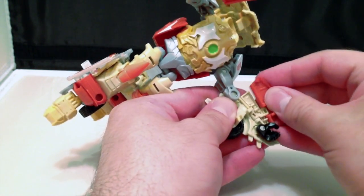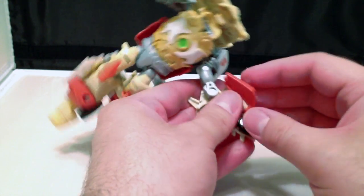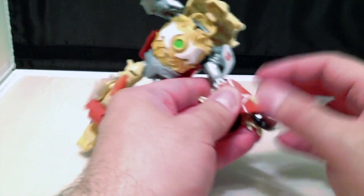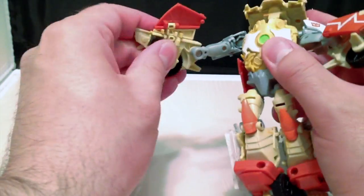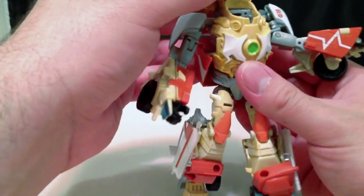Now, the ambulance mode on this figure fixes a major issue that I had with the original Ratchet — in ambulance mode he just needed more paint. In robot mode he needed more paint, and this mold fixes it.